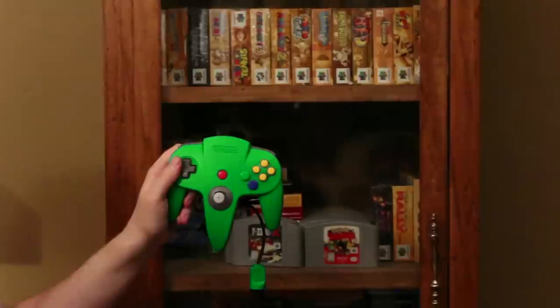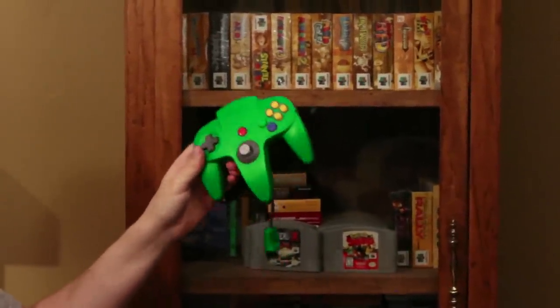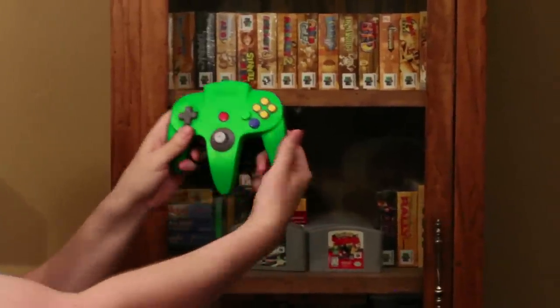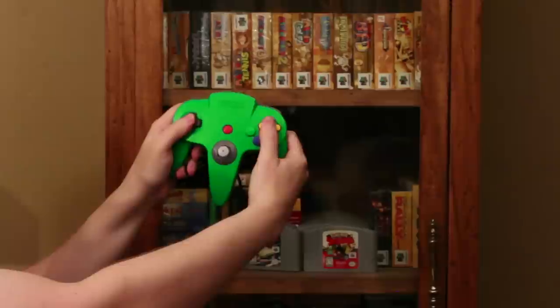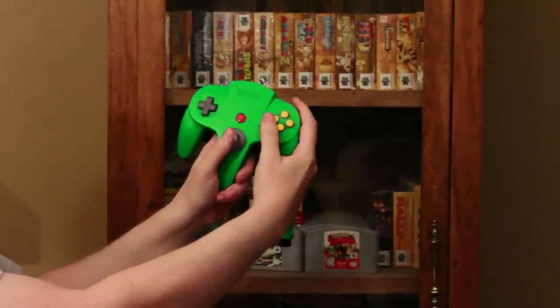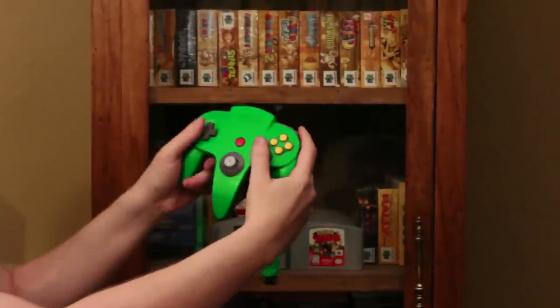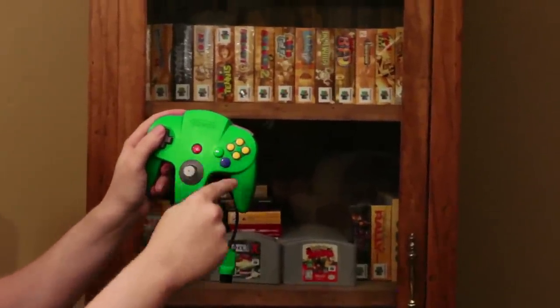This is the N64 controller — the green version because it's Dave's. It has three grips, because you're supposed to hold it one way when you play a 2D game and another way when you're playing a 3D game with polygons. It's fairly comfortable and has a little Z trigger underneath, which is kind of cool. Overall it's functional. But what I don't like is the labeling.